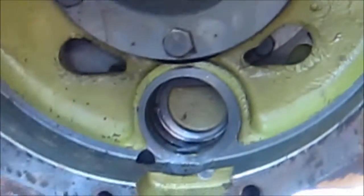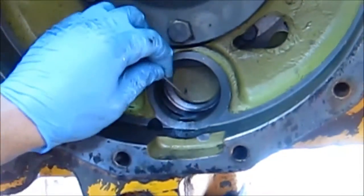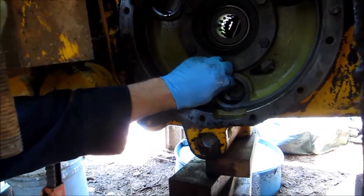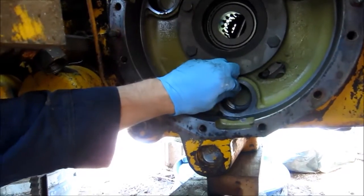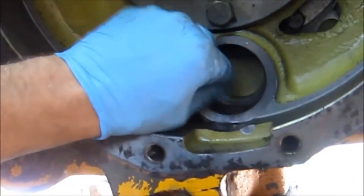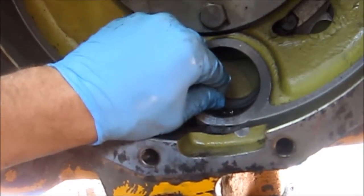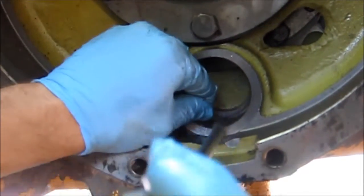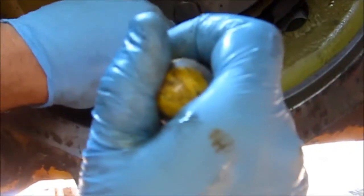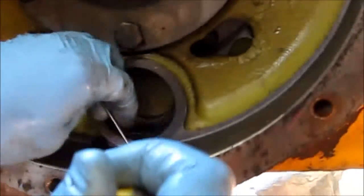We're on the other side where I still have the paper gasket and the O-ring in there. You can see I've got just a small nail that I can slip in the little groove and pry up. You can see the gasket that's coming up, and once you get it going, take a common screwdriver and see if you can slip it in right underneath it.